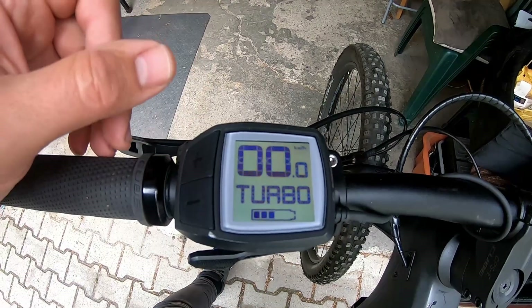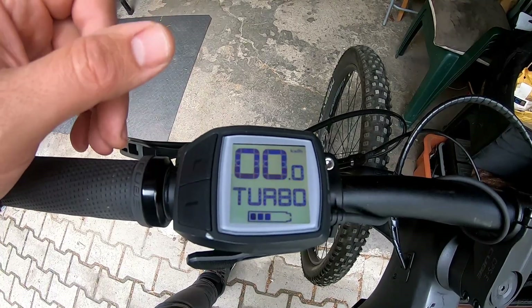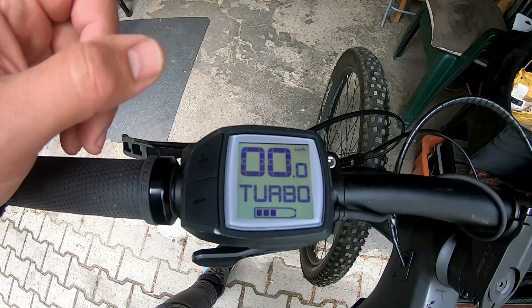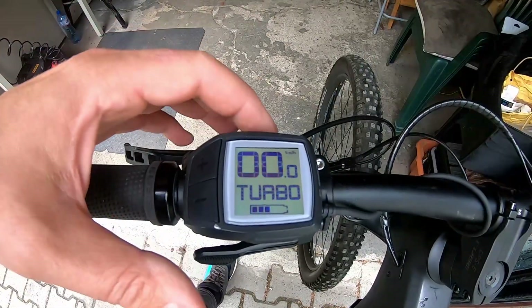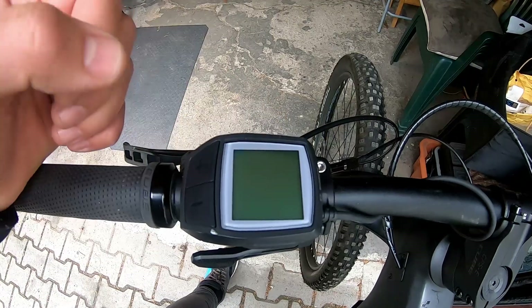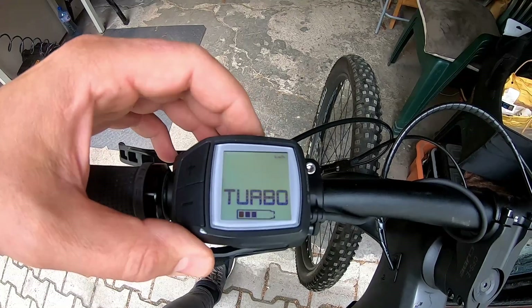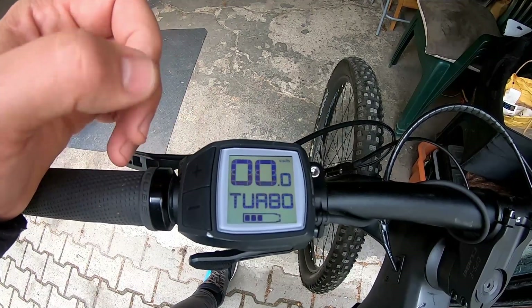You can see how to adjust the speed limit — in our case I will fix it at 45 km/h. It is the safe top speed limit for our tuning. When you press the power button and start the bike, you always have the stock speed limit of 25 km/h, and you have to turn the tuning on every time.